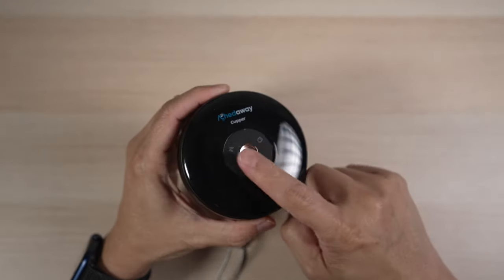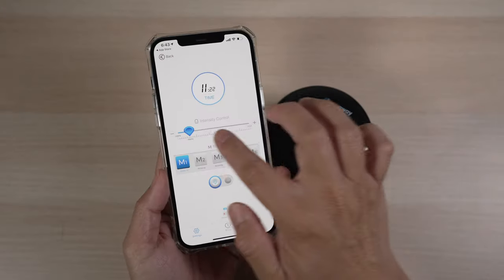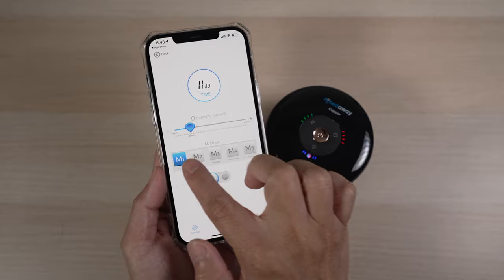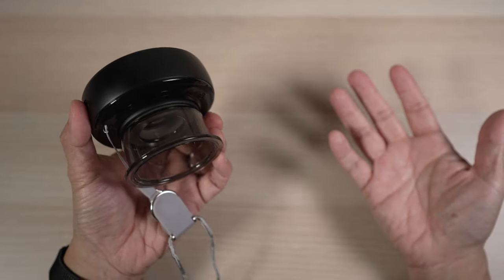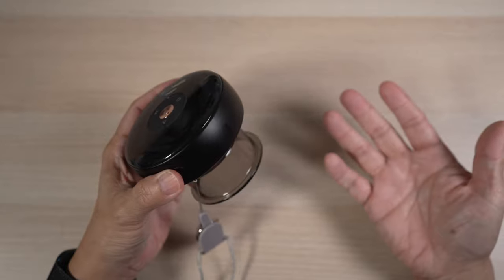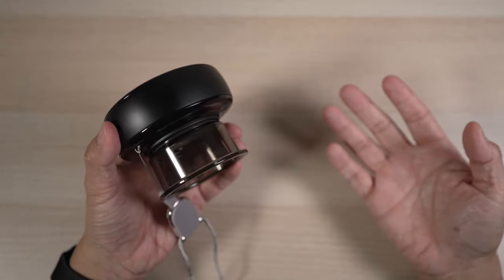It'd be even nicer if it could run quieter, but overall I'm so impressed. It's a very polished product, both the hardware and the software. As I get older, I'm always on the lookout for ways to speed up my recovery from workouts or just playing with the kids. This smart cupper does that for me — it's indeed an awesome tech for Baba. Check out the link below in the description if you can use its help like me.